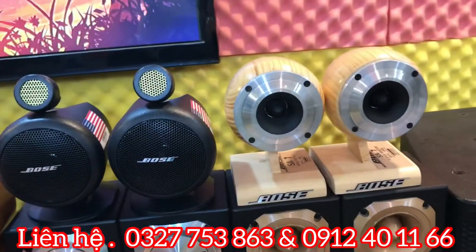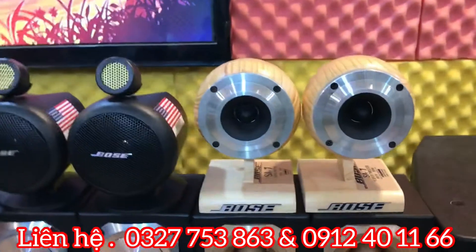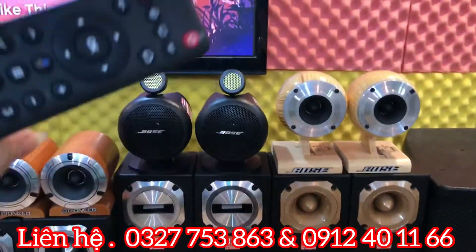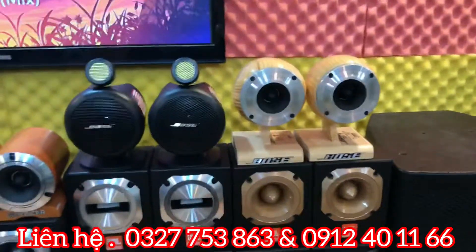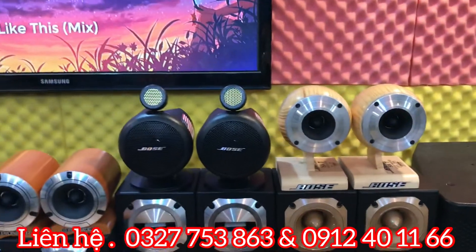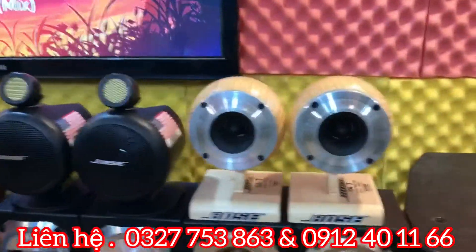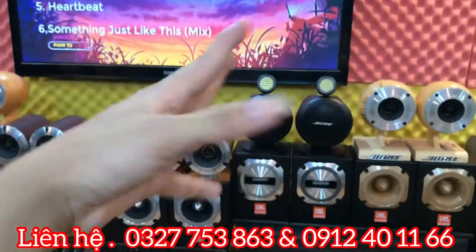Dạ vâng, xin mến chào tất cả quý vị và các bác đã quay trở lại với kênh YouTube Cốc Cốc Cốc. Video hôm nay em xin giới thiệu đến quý vị và các bác những đôi loa siêu chép đáng mua nhất của năm 2020. Em sẽ giới thiệu một loạt từ phải qua trái cho các bác.